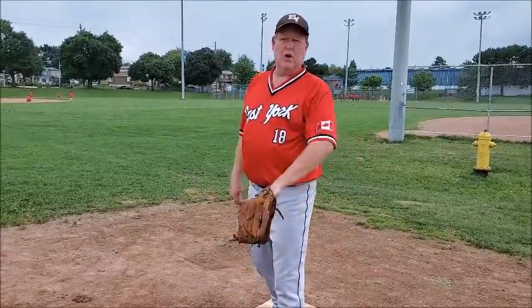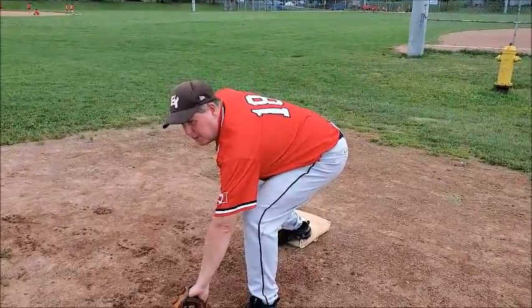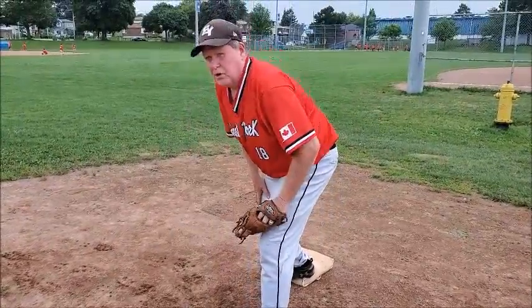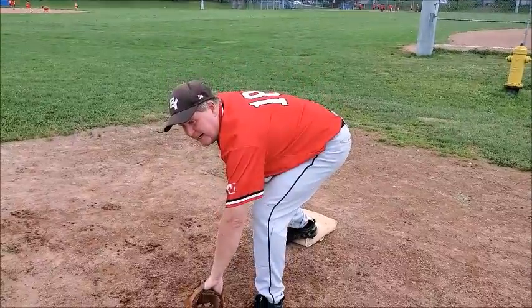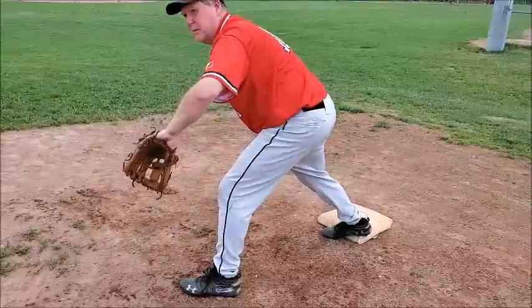If you end up teaching your kids to stretch for the ball — the scoop play — the key principle is to keep your glove down as long as possible until you see it come up. Too many young players descend and then think the ball is going to come up, and they come up early. Most balls will stay down — stay down, hang in there. Only when you see it come up is when you commit to coming up.